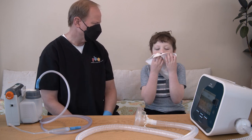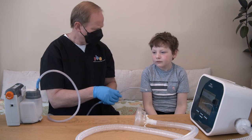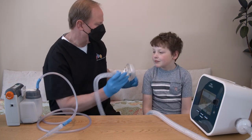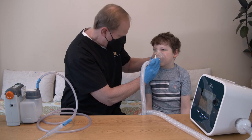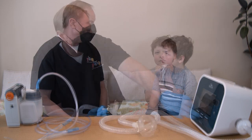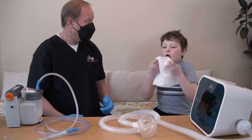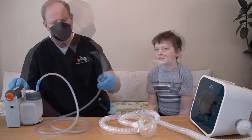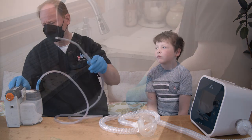Your child may cough or need to be suctioned during the rest period. Repeat the cycles, followed by a rest period, as prescribed by the healthcare provider. When the therapy session is complete, push the standby button, then turn off the device. Encourage your child to breathe deeply and cough if they can. Use the suction machine to clear secretions from the trach tube or back of the throat if needed.